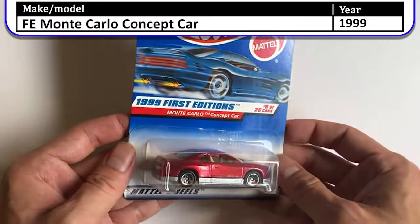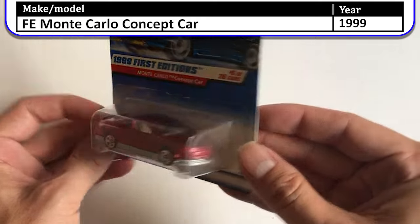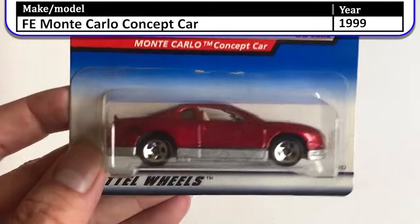Next up we have the Monte Carlo concept car — it looks like a Monte Carlo, but in 1999 this was called the Monte Carlo concept car.